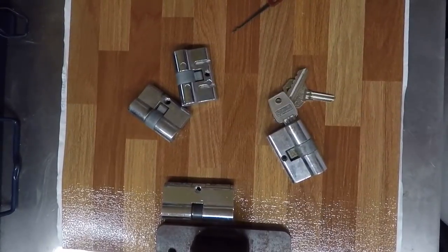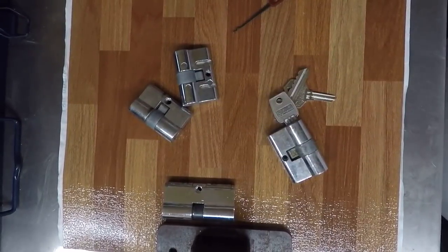Hi, welcome to another video from Dr. Locke. Somebody asked if we could show re-keying a screen door cylinder, so I thought we might as well do that.